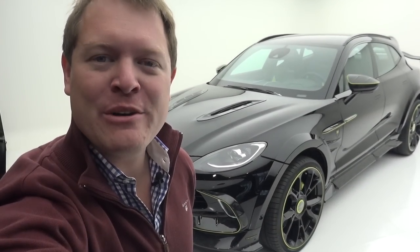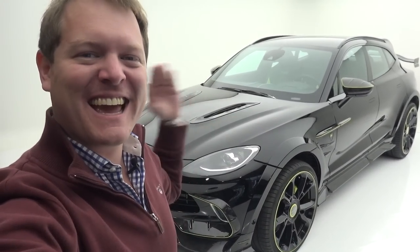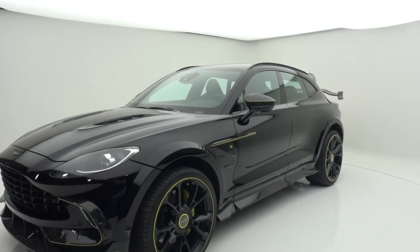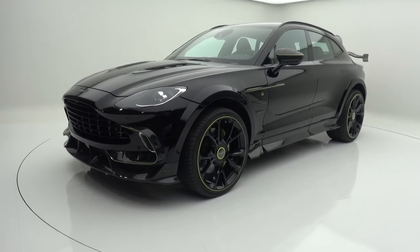Hi guys, I'm Shmi. Hello and welcome back to the channel where you join me today at Mansory to take a look at the Mansory DBX. We're going to take a full look around the car and take it out for a first drive to experience what this is about.